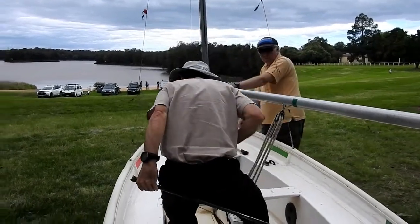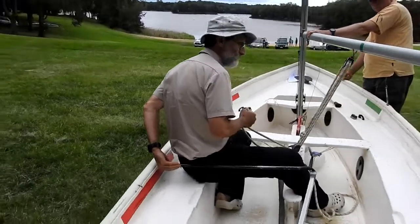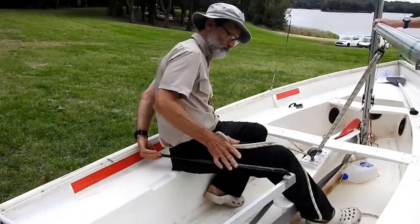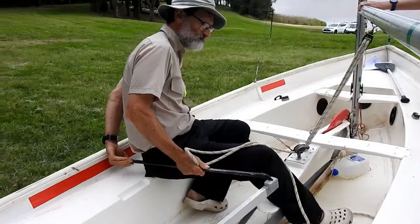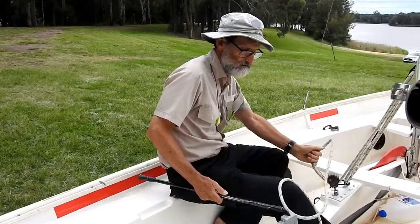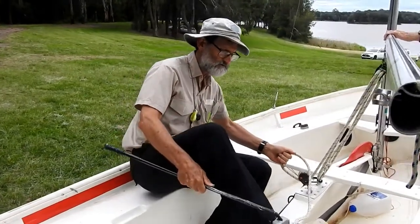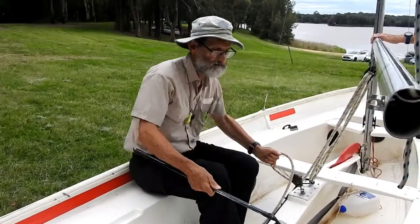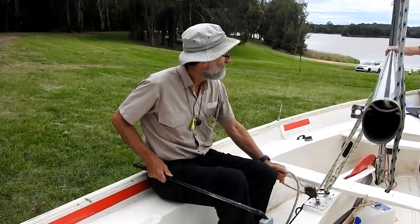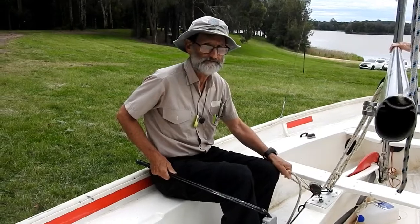And then you need to just sit down. Once you're sitting down, bring your hand around to the tiller extension and swap hands. Then you can move your leg over to the other side and here you are in the panhandle grip on the other tack.